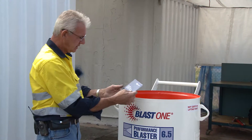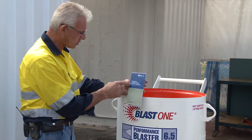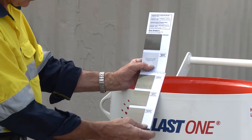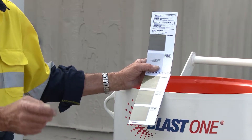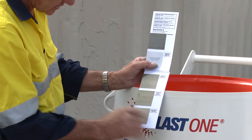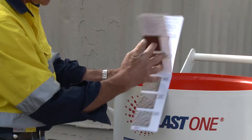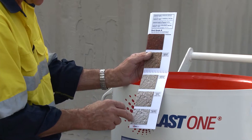Moving on, we have a small booklet called the Surface Preparation Guide that goes with this application. It shows you the rust grades — giving you an outline of what the gradient of rust is — and then it goes through the class of blasts. Everything we do as far as blasting is concerned is relative to a standard. We start off with rust grade A and go through to rust grade B, C, and D. By grade D there's quite a significant difference from grade A in relation to pitting and so forth.